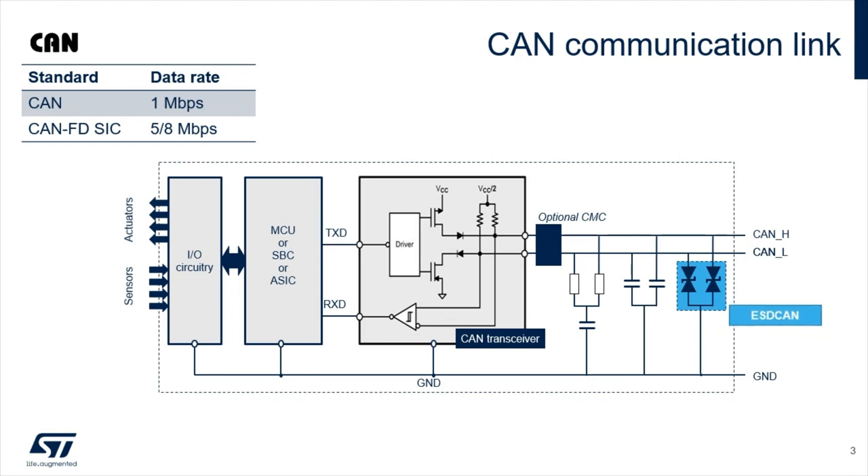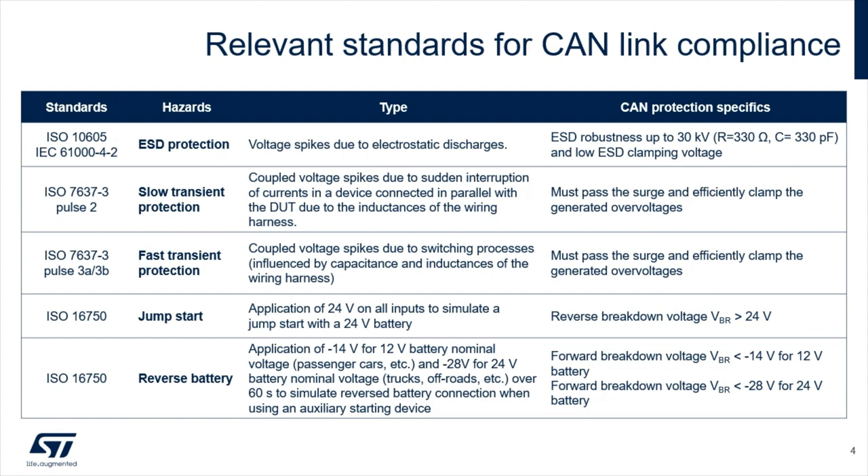The ESDCAN series have been developed for this purpose. In automotive environments, the CAN lines must survive many transients and wrong connections described in ISO standards: ESD protection, slow and fast transients, jumpstart, and reverse battery. The ESDCAN series can pass all these standards, and is approved by car makers, even meeting OEM's specific requirements about jumpstart particularly.